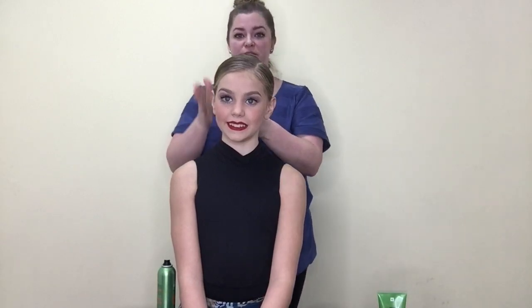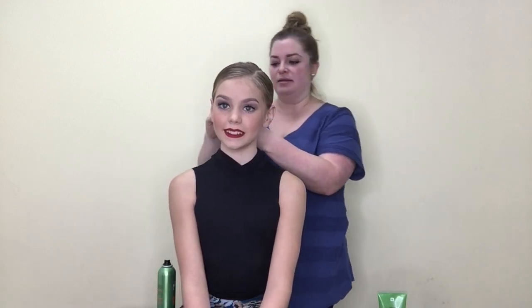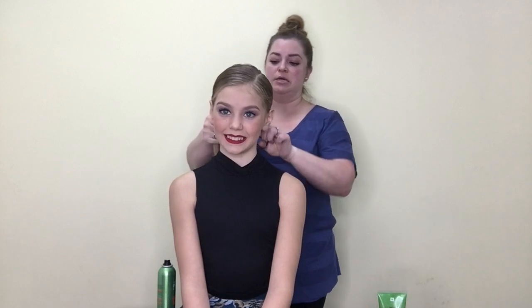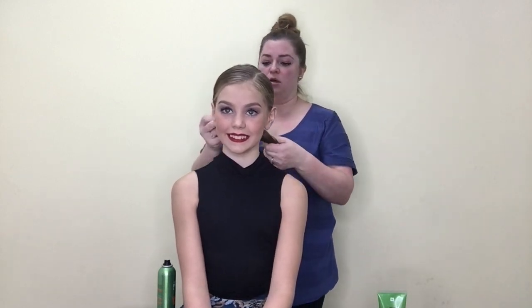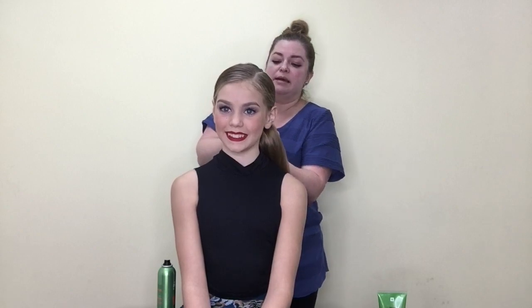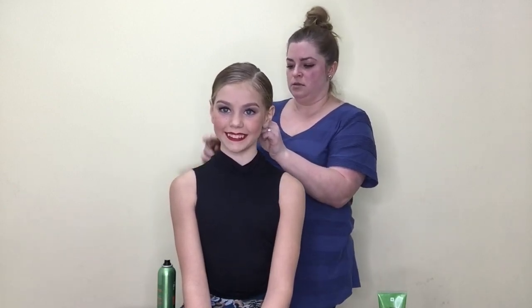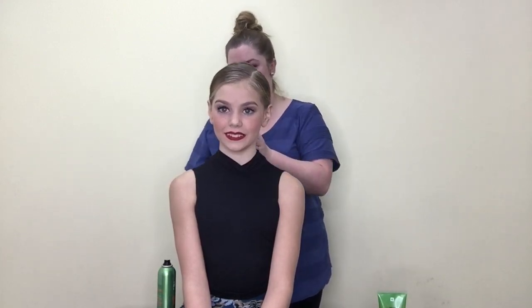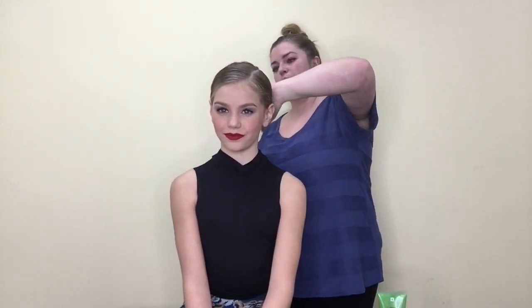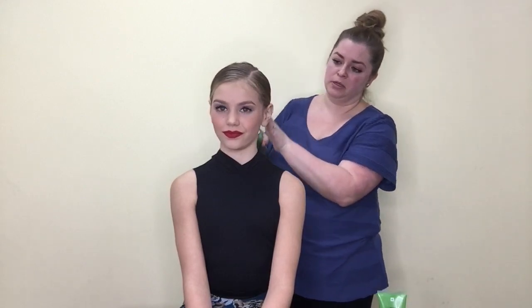Once we've got everything smoothed out, pull that ponytail holder off your hand and onto the ponytail. Make sure it's centered on their head — stand directly behind them and use the ears to gauge where the middle is, so you don't end up with a ponytail off to the side. The placement of the ponytail I'm putting all the way down by her hairline — not in the middle of the head, not pulling it up at all. I'm wrapping this as many times as I possibly can, then applying one more coat of hairspray and running my hand over to smooth everything down.